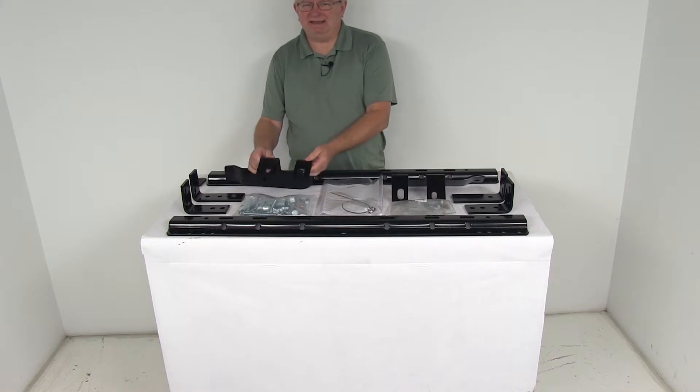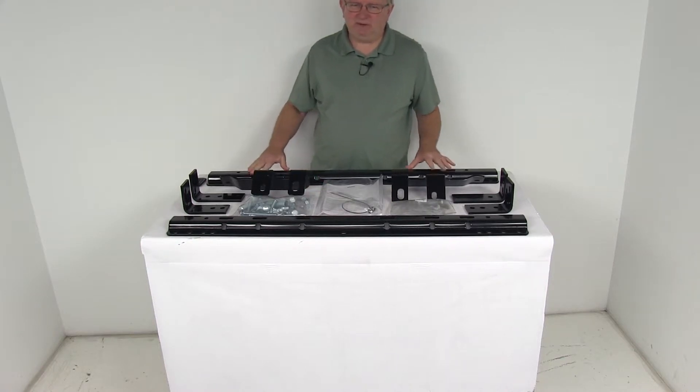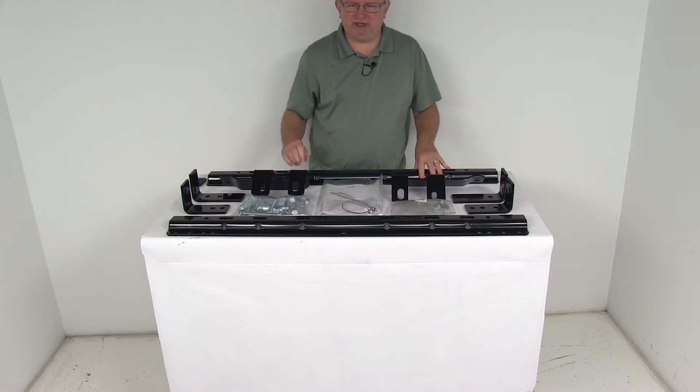These are semi-custom brackets that will mount beneath your truck bed. They provide the attachment points for the fifth wheel base rails. The base rails are 10 bolt base rails — they'll sit in the truck bed and provide the necessary attachment points for the fifth wheel trailer hitches.